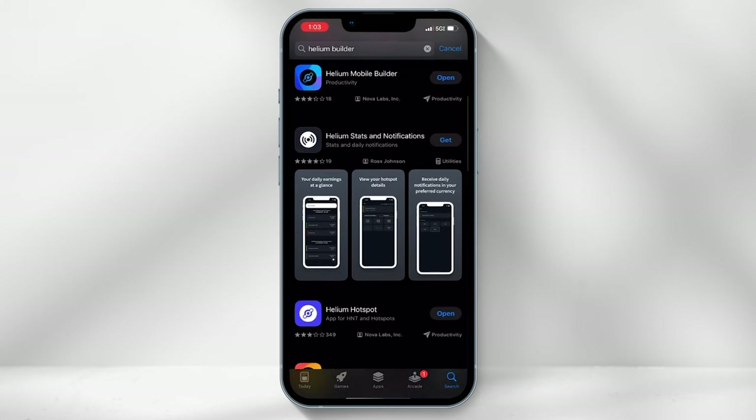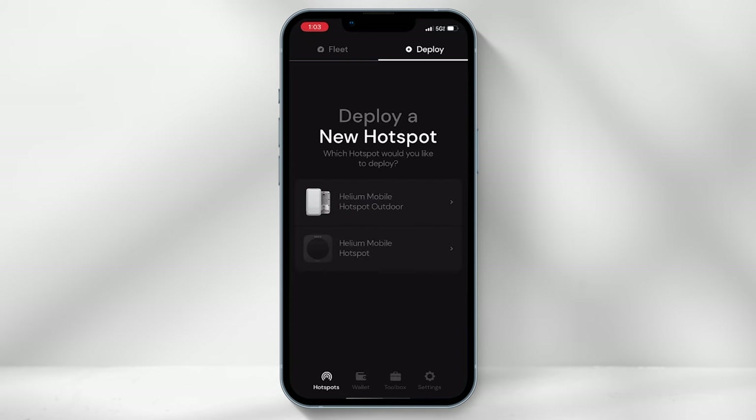Once you have all the equipment ready, you will need to download the Helium Builder app. Download the app from the Google Play or Apple App Store. Launch the app and select "Deploy" in the top right-hand corner, then choose the Helium Mobile Hotspot Outdoor.